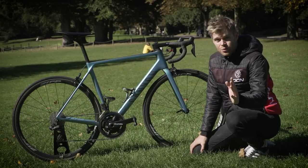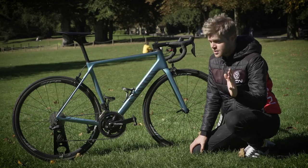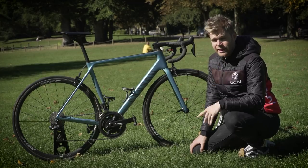My advice is: if you're planning a ride with loads of climbing — more than you've done before, or an Everesting — go for a gear that you think is easier than what you actually need.